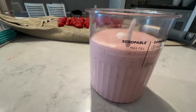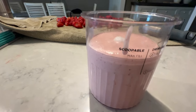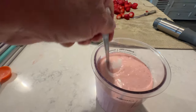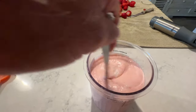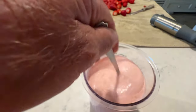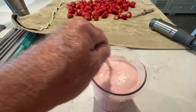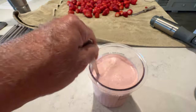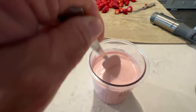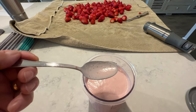We added that splash of milk, got it up to the max fill level. Now we're going to give it a little stir to get that mixed up, then we'll put the lid on and put it in the freezer for 24 hours. Then we'll be having some awesome fresh strawberry ice cream. Well, I've got some on the spoon — might as well have another taste!